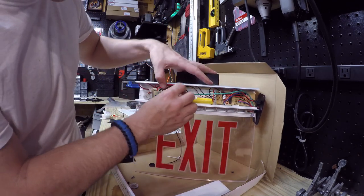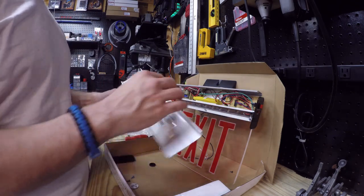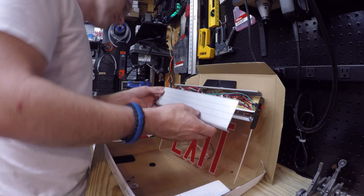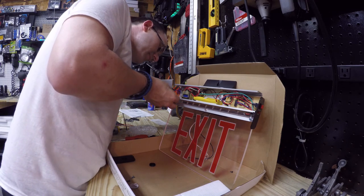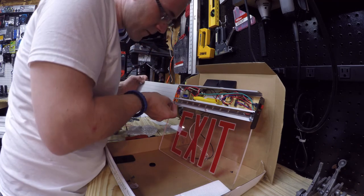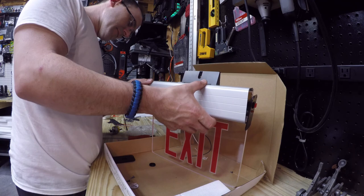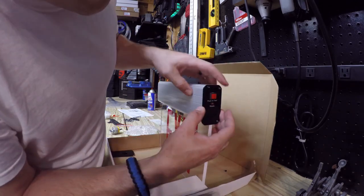We'll just shove all that crap back in. Now the fun part — putting this aluminum shell back on it. It kind of lips together; there's a lip on the bottom and a lip on the top, which you'll clearly see. Oh, there's an inside lip to it — got it. So just push it back together.